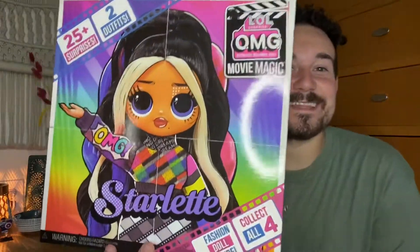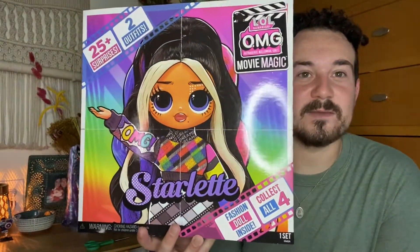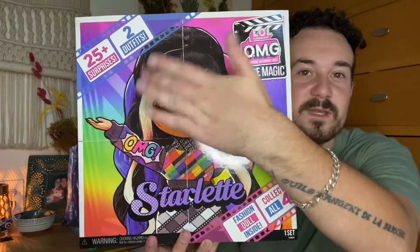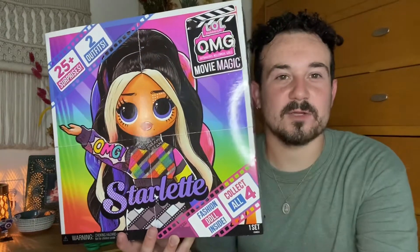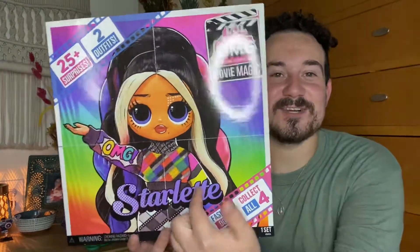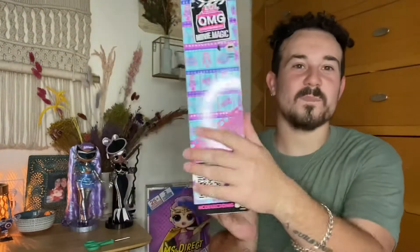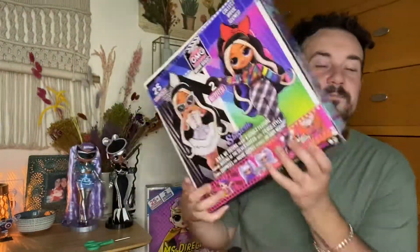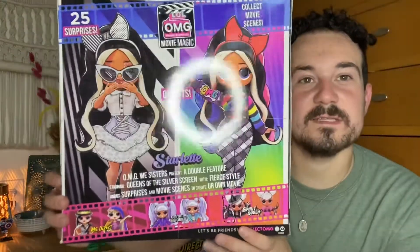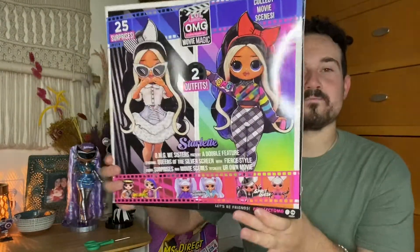Alright guys, get a good look at the box. It's the same portrait style as the other two dolls. You got the 25 plus surprises, two outfits, OMG Movie Magic, collect all four — which yes, I did. You got the Starlet name on the side. On the back it shows her two outfits: a really pop art one and a black and white sitcom-y one. Alright, let's open her up.